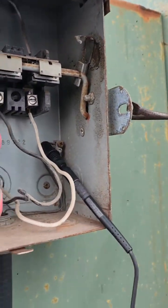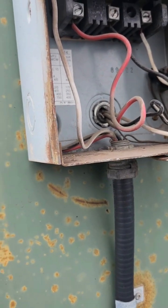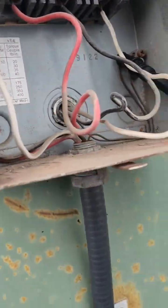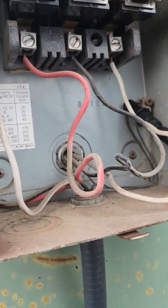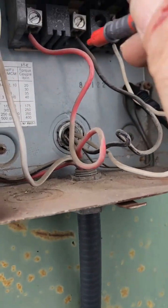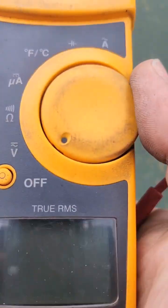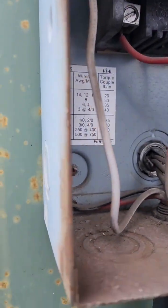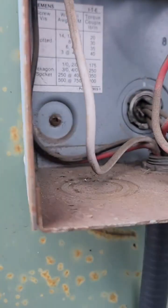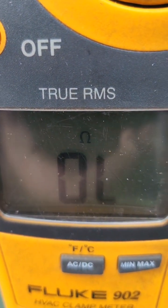It's an exhaust fan, and there are three blown fuses downstairs — that's the line coming from down there. These are the three wires connected to the motor, so I want to see if the motor is grounded. Open line — that's good, so the motor is not grounded. That's a good thing.